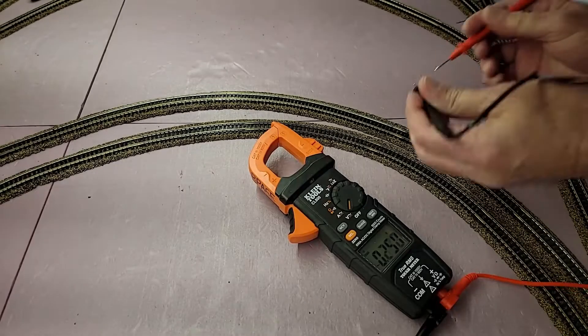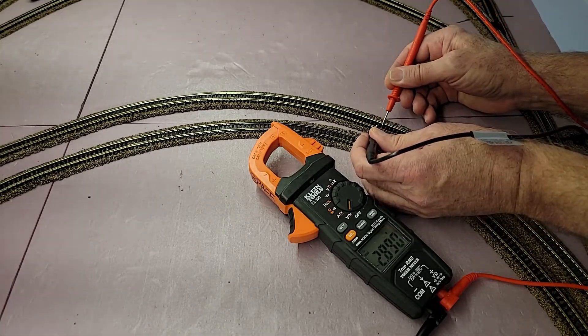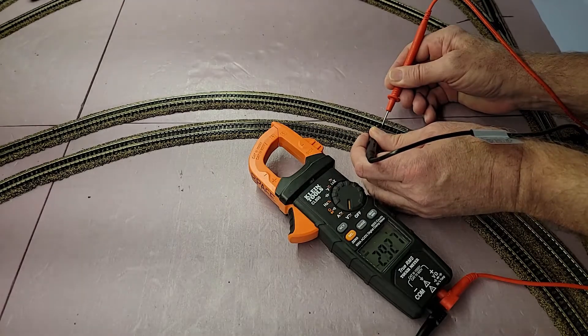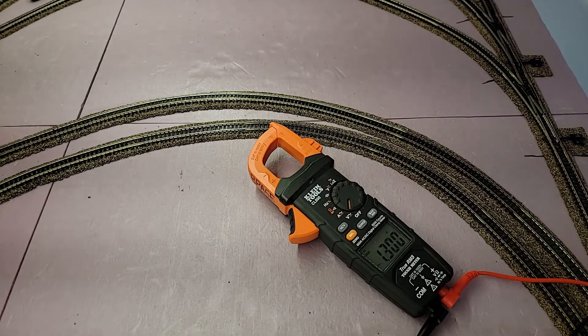All right, let's see what we got. What — three volts? That ain't right. Honey, my multimeter is broke, I gotta go buy a new one.